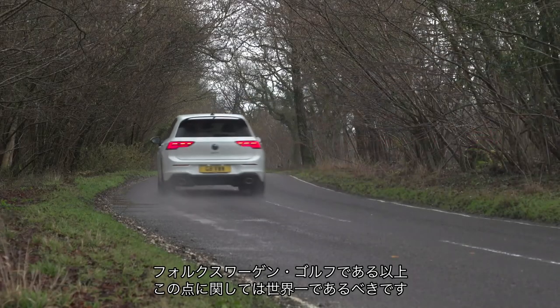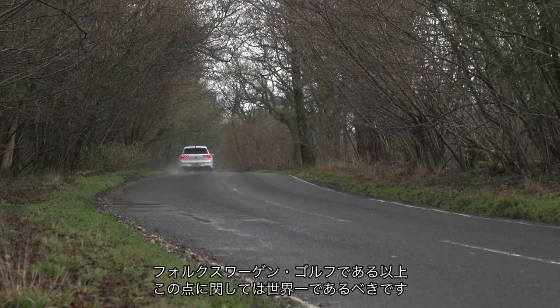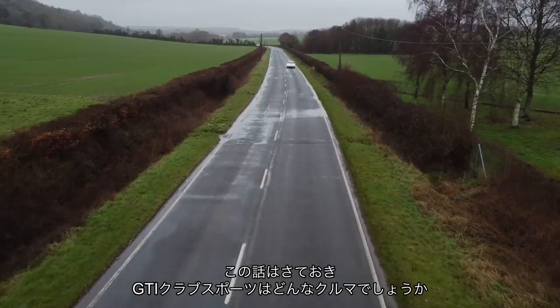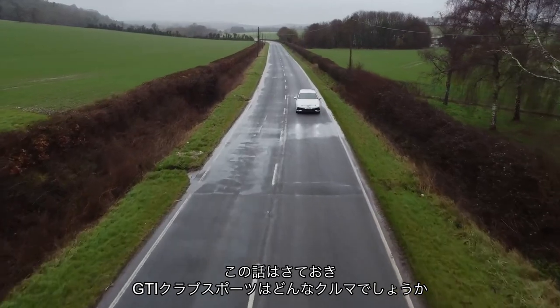Stuff really winds me up — and this is a Volkswagen Golf. This should be the best car in the world at this sort of thing. Anyway, slight rant over. What is the GTI Club Sport like to drive?